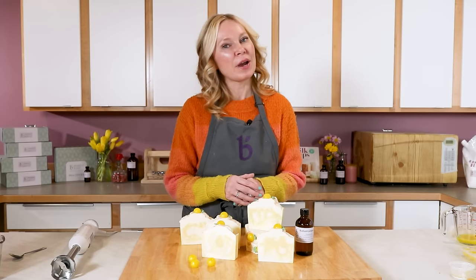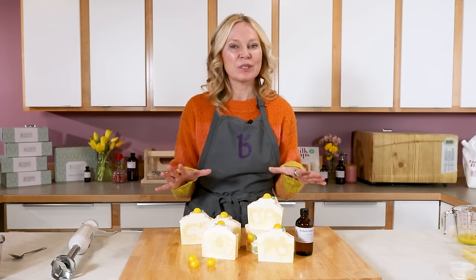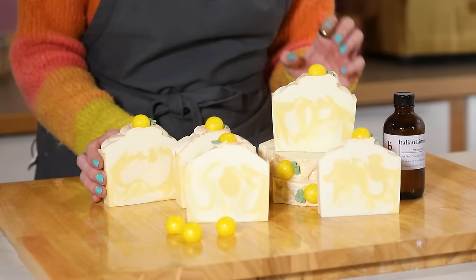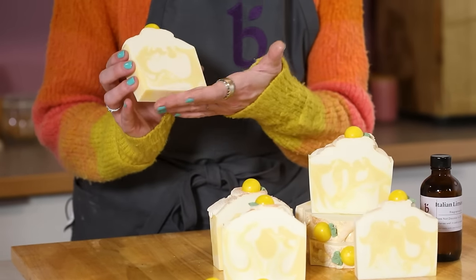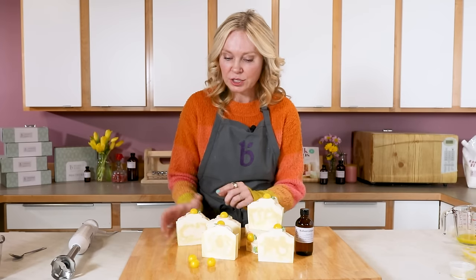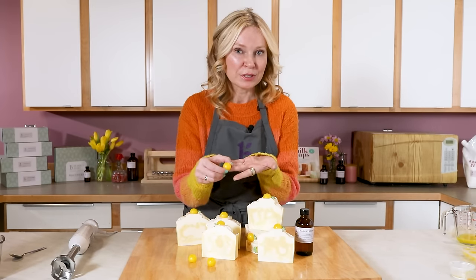This limoncello soap was inspired by our Bella Vita collection, which is a wonderful collection of fragrances designed to transport you to Italy through scent. For this particular recipe, we're using one of our quick mixes, which makes it really easy to make, and we're going to be doing some embeds with BrambleBerry's melt and pour soap.